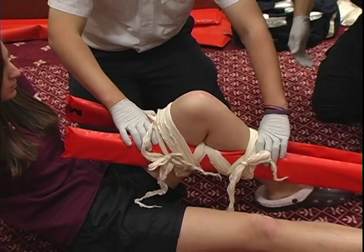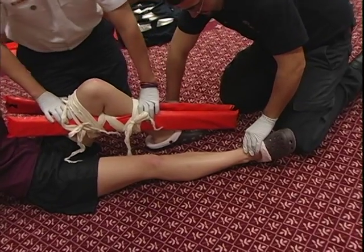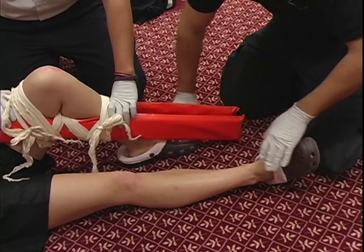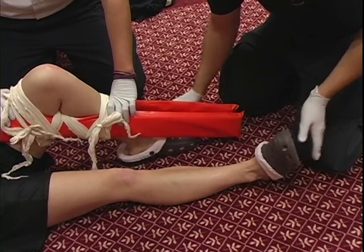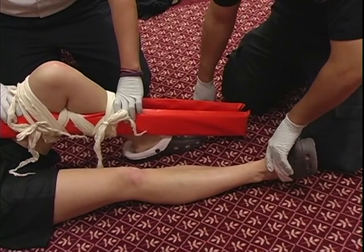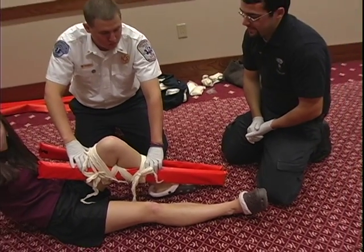Okay, now that we have this secured, I'm going to go ahead and reassess PMS. You have strong, equal pulses. Ma'am, can you pull up on my hands? Push down. Which foot am I touching? My left. Which foot am I touching now? My right. PMS is normal. Motor, sensory, and circulatory function are present and normal.